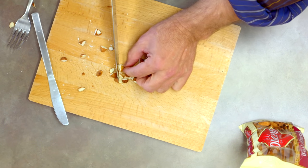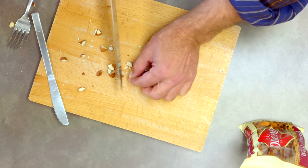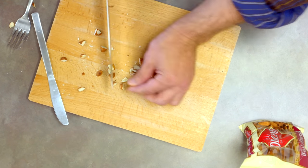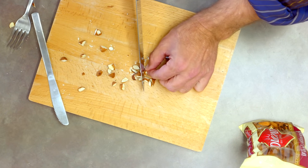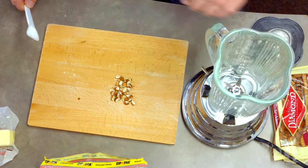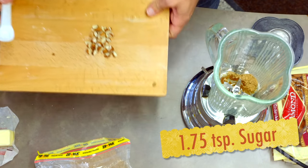You know, when I was in high school my high school sweetheart broke up with me, and I remember thinking that my whole life was over. And I was right. Okay, 1.75 teaspoons of brown sugar — our almonds.